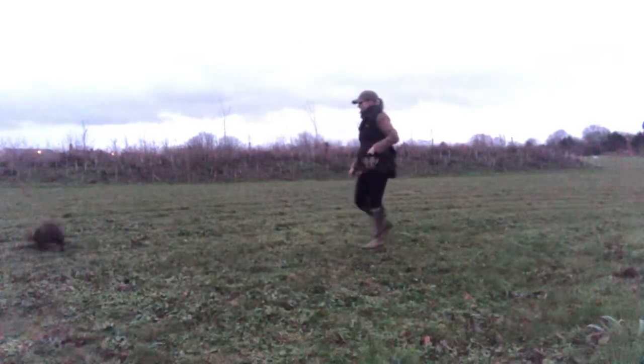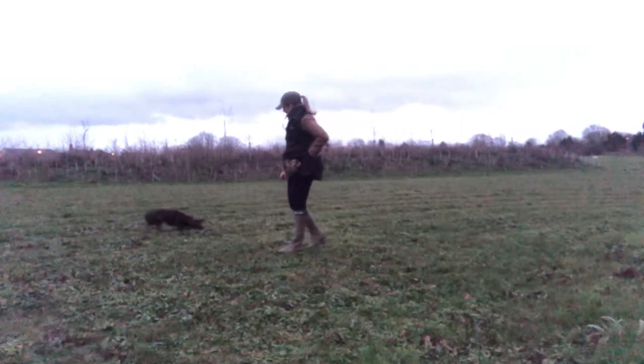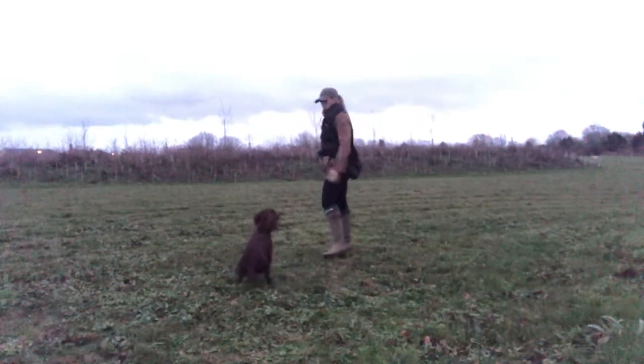On this occasion you'll see that I'm playing about with some duration, so she has to remain in the stop whilst the distraction is out for longer, which makes it much harder. As things are going well and we've got quite a nice rhythm, I'm upping the ante.